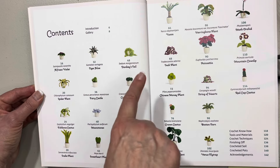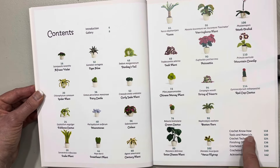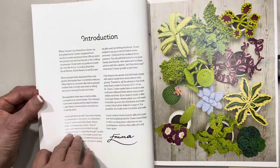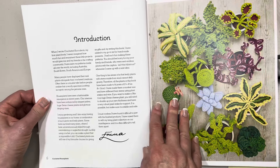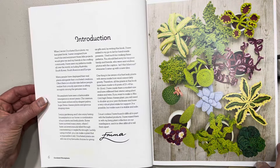It also has a crochet know-how section, a tools and materials section, crochet techniques, how to finish off crocheted soil — very important — some crocheted pots, and some acknowledgements. Here we have a little introduction by Emma herself. Look at all those colors, and then it shows us the different plants and their page numbers.